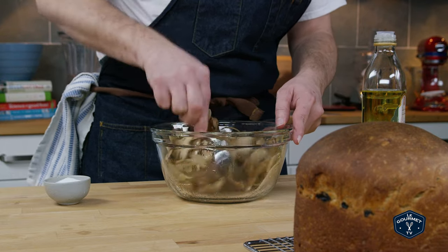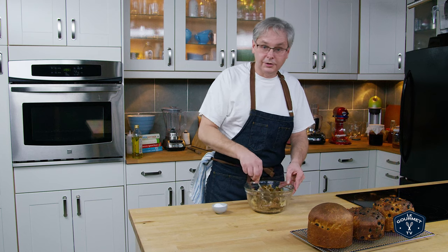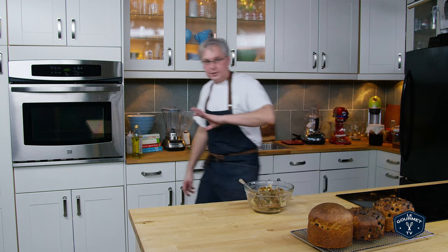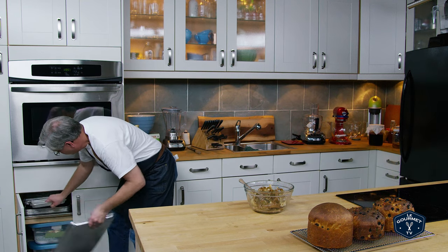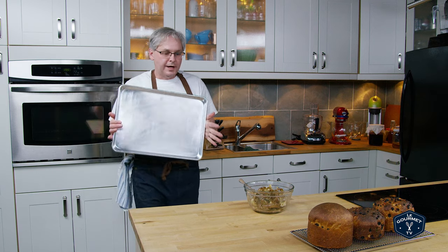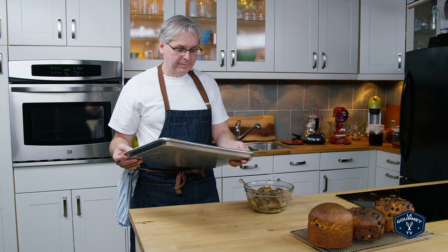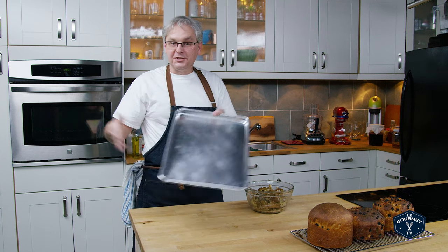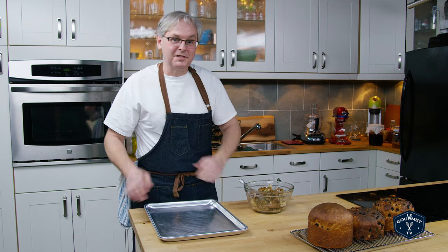Your hand is probably the best tool for this job. Get it good and coated. Now it couldn't be simpler. Get a sheet tray — this is actually a half sheet tray even though everybody calls it a sheet tray. A full sheet is twice the size and it doesn't fit in most home ovens, that's why.